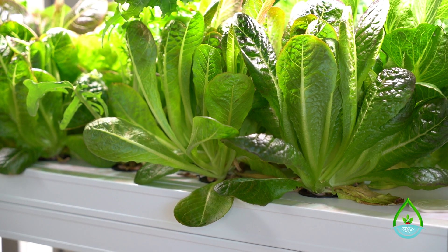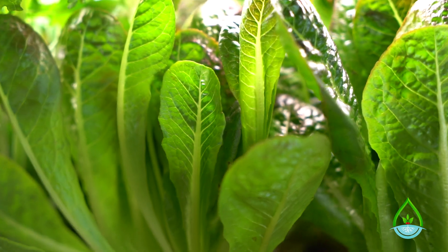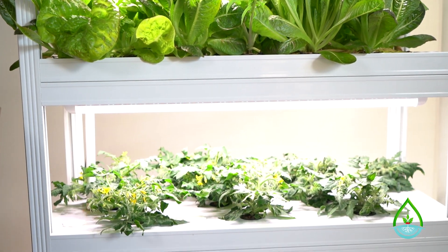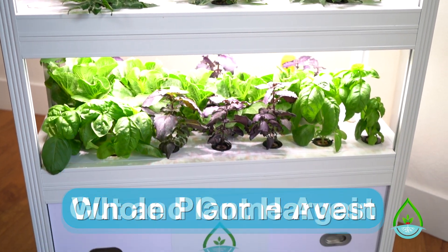Hi, I'm Mike with HydroHealth, and today I'm going to show you how to harvest plants from your Van 10 hydroponic system. After about four to six weeks of growth, your mature plants will be ready to harvest. There are a few different ways to harvest depending on the age of your plants and the purpose for the harvest. I'll be demonstrating two methods: the whole plant method and the cut and come again method.